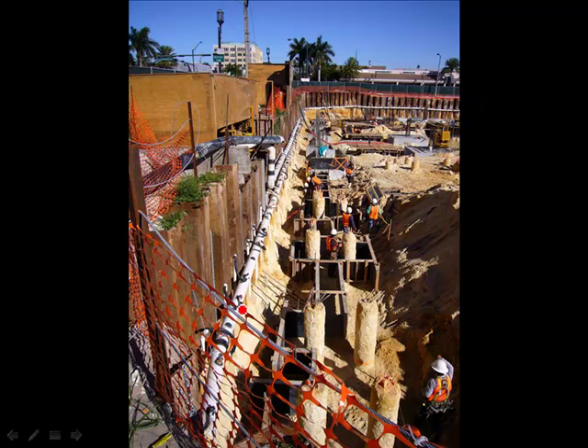Finally, this is a very basic dewatering system. There's a suction header, and there are many many well points — you can see they are very closely spaced. They can only lower the water table a limited amount. This photo is in Florida where the water table is very high, and it has to be lowered just a small amount to facilitate the construction of the foundation.